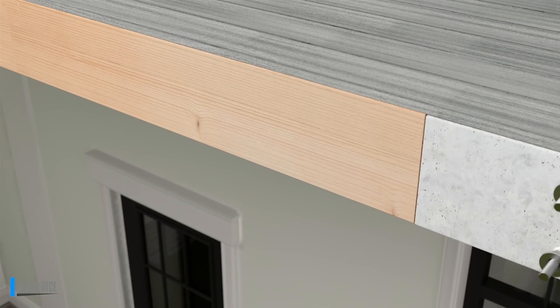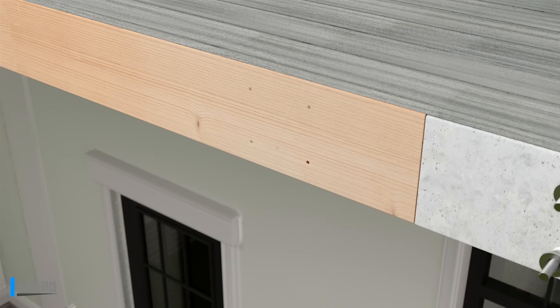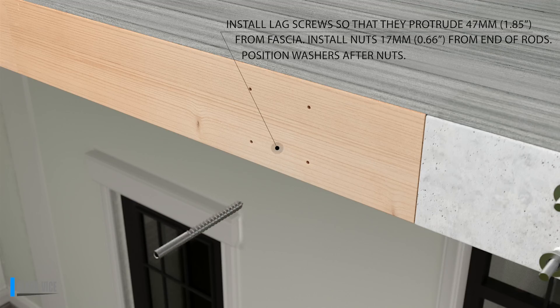Run a string line across the fascia tied to a screw sitting 47mm out of the fascia. Drill in the lag screws until they meet the string at 47mm.